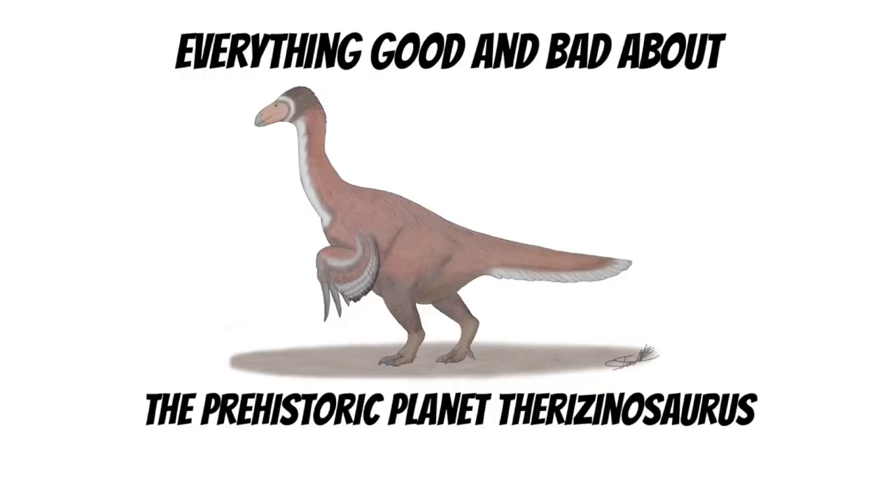That was everything good and bad about the Prehistoric Planet Therizinosaurus. If I missed anything, tell me in the comments below.